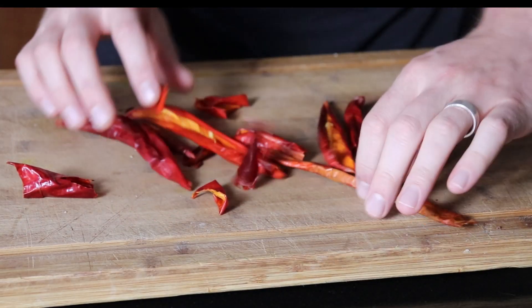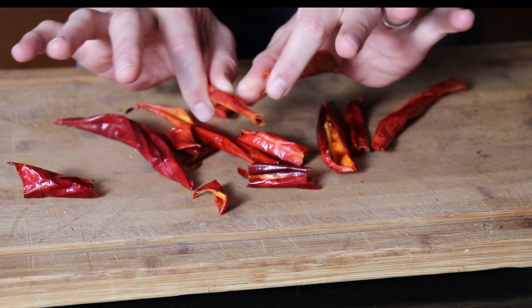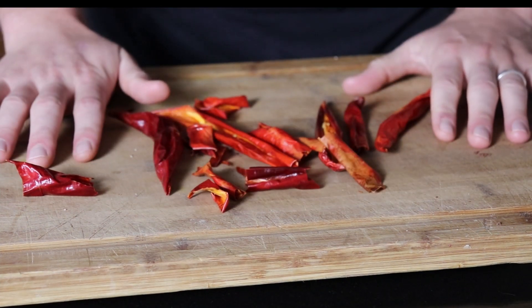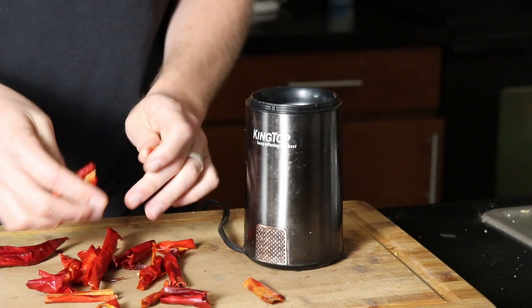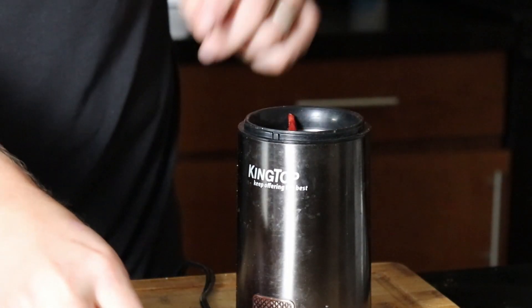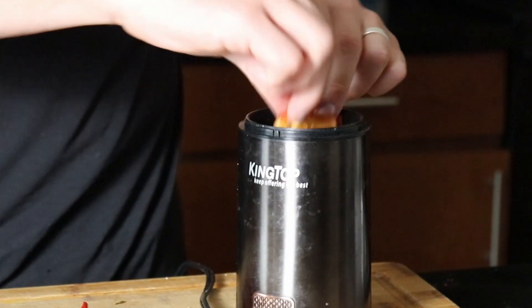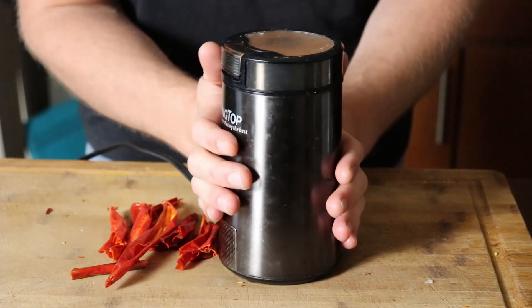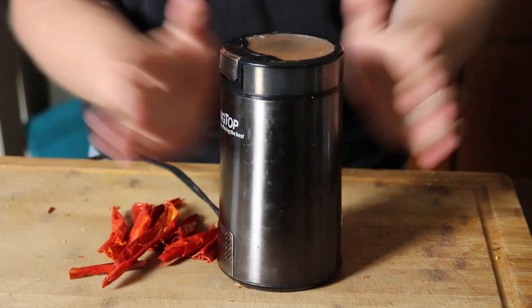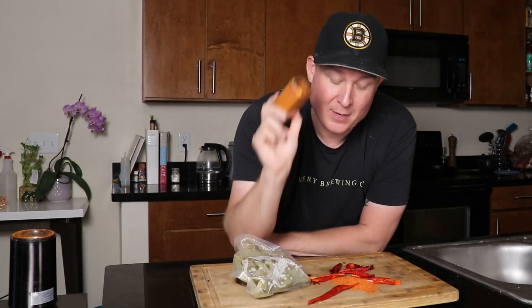When your peppers are all dried out, they should look something like this — nice and dry and crumbly, without a lot of moisture. They should snap, and now we're ready to grind them up. Grab your favorite coffee grinder, break the dried peppers into pieces small enough to fit, and grind until it's a nice fine powder. Put it into your preferred container — your fresh homemade chili powder is going to stay fresh for months. Also, make sure to clean the grinder out really well before you use it for coffee, or your wife is going to be very mad. Any spice you make at home is going to have so much more flavor than what you buy in the grocery store, because it hasn't been sitting in a distribution center or on shelves for months at a time.